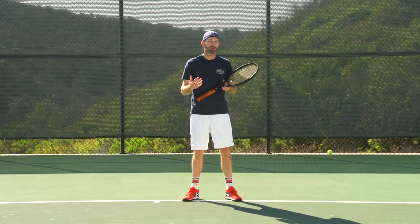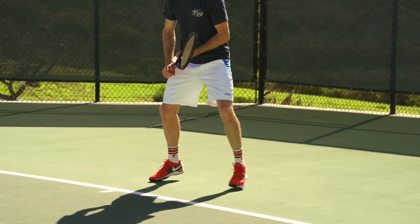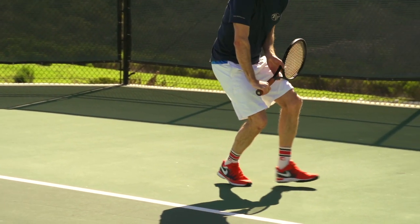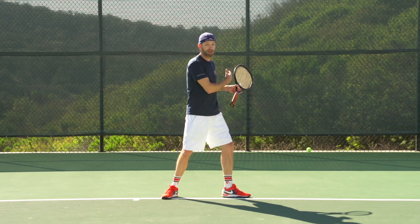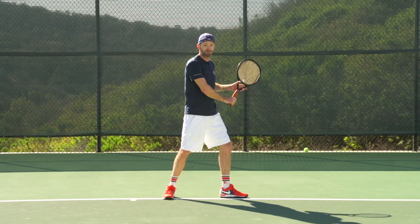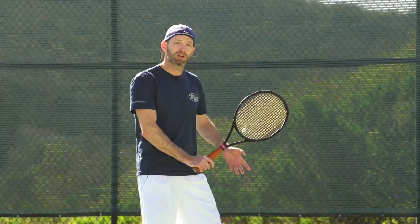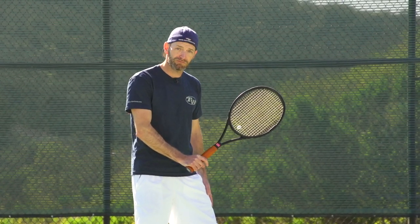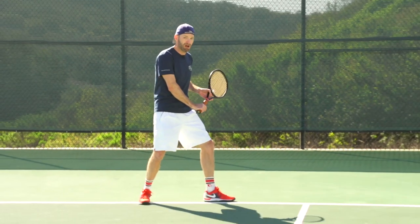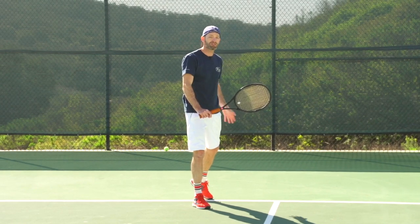Now let's look at some of the more technical details. First, turn and move to the ball — you initiate the turn with the shoulders. For a righty, the left leg goes first: step out and turn your shoulders. This isn't the backswing — you've just turned your shoulders with a nice triangle, arms loose, racket head above your hand. Your first step is with the left foot going laterally, and your last step should be with the left foot too. Lead with the left if you're a righty, finish with the left.